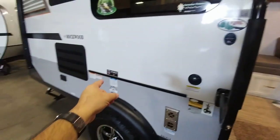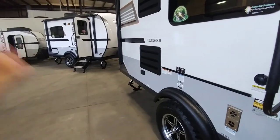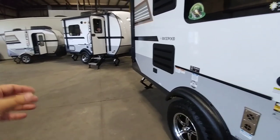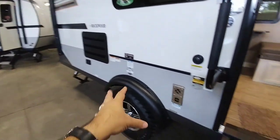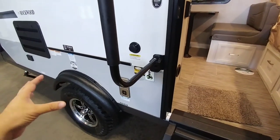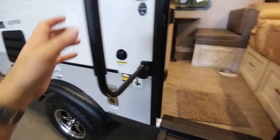One thing to keep in mind, you also get the Torflex suspension with any of these, which means it's an independent style suspension. It uses rubber bushings and gives you the ability to really take these into a lot of environments that other RVs may not be able to traverse as well, simply because you have that really nice independent setup. With a single axle, this works out really well because you don't have to worry about equalization of double axles — single axle, Torflex, great setup.